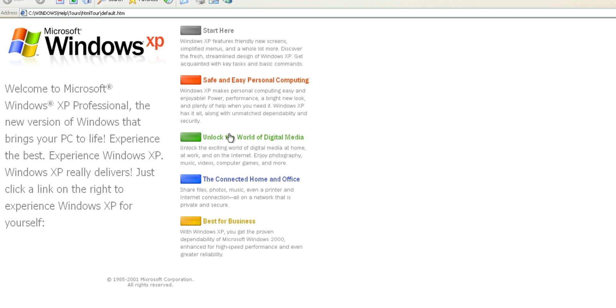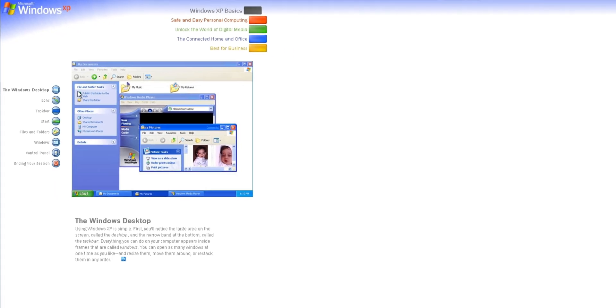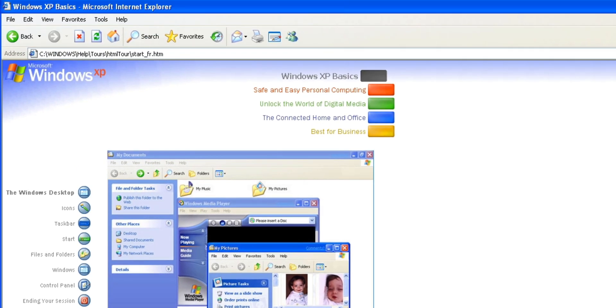Now it has a ton of options for the tour. I'm going to choose Windows XP Basics, and it opens up this separate page. It has some nice graphics and this text box labeled the Windows Desktop. "Using XP is simple. First, you'll notice the large area on the screen called the Desktop, and the narrow band at the bottom called the Taskbar." Yeah, this is a really simple explanation, but then I looked at the top and saw that it was a link to an HTML file.